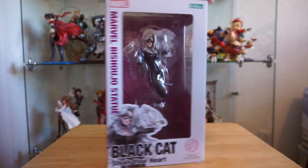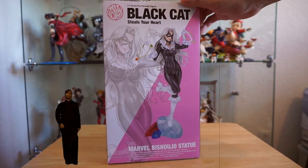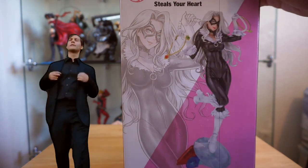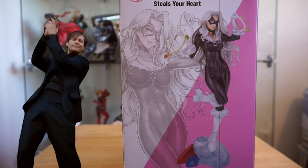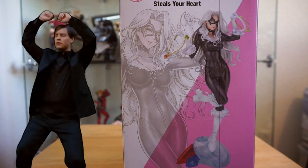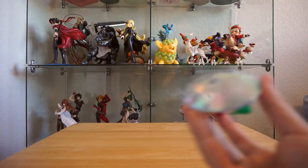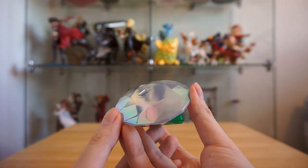This figure came out three years ago, and I really liked it, but I didn't get it because I'm a pretty casual Marvel fan. But Spider-Man 3 is one of my favorite movies, so I wanted something Spider-Man related, and GameStop just randomly had this on sale, so I kind of impulse bought it.